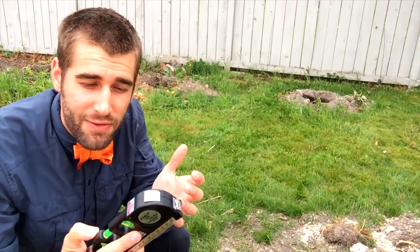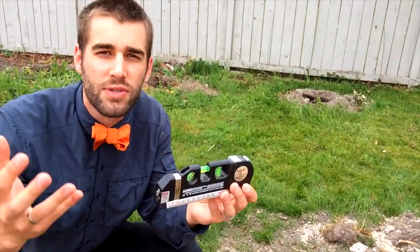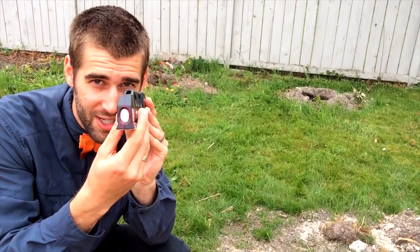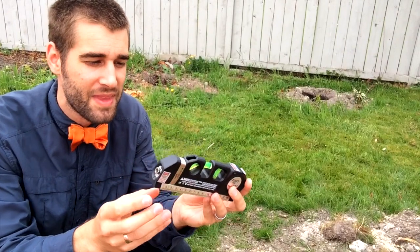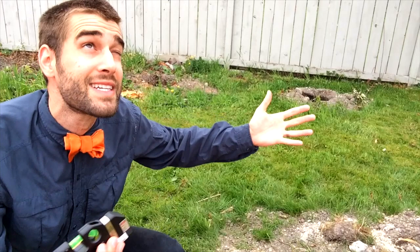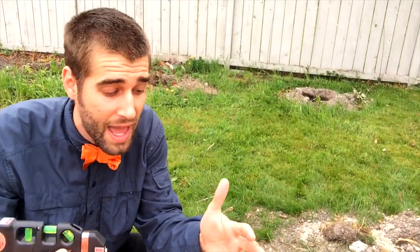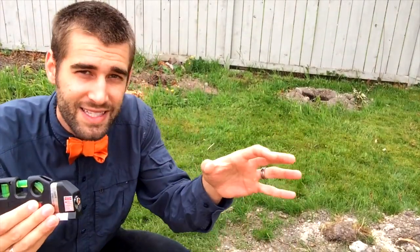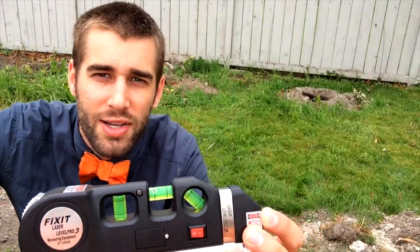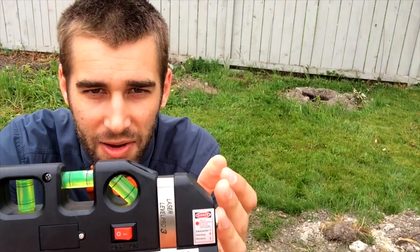Now there are a lot of laser levels out there for hundreds of dollars. If you were to flick this on right here, you can barely see the little flash going out — you can't really see it once you turn it on and shine it unless you're like two feet away. That's because I'm outside and it's bright out. However, I use this inside to actually level pictures all across my room, and it's very, very accurate.